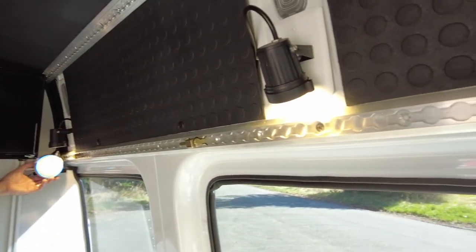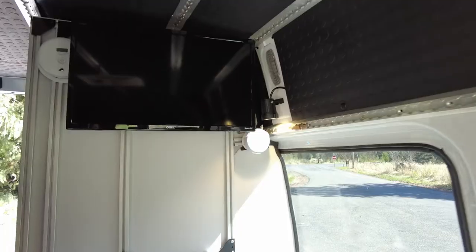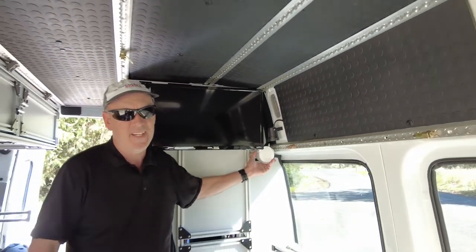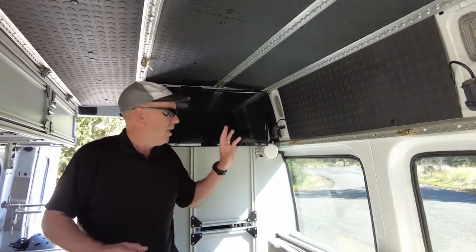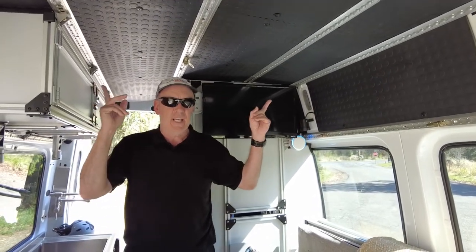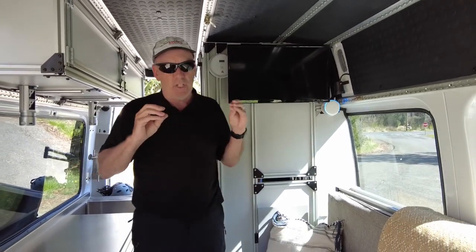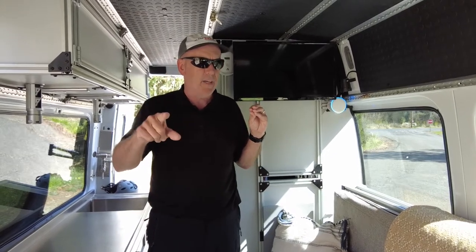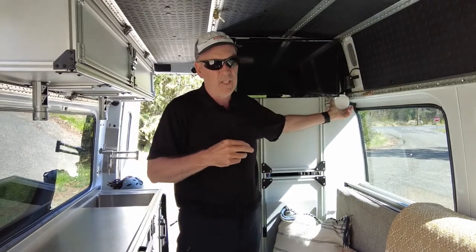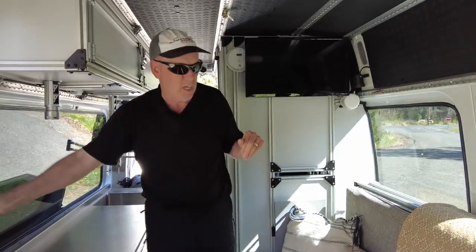Alexa can turn on and off the lights. Alexa's a little slow today, but normally it works great. Alexa controls living room lights, kitchen lights, outside lights, TV, and bathroom lights. I also have a trickle charger to charge the battery on the chassis, and that's also handled by Alexa. It actually works out great — we don't have wiring running all over with little switches everywhere.